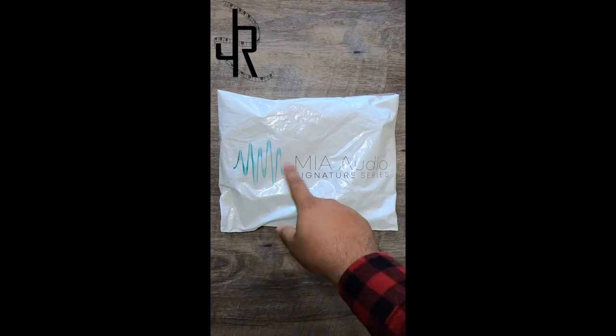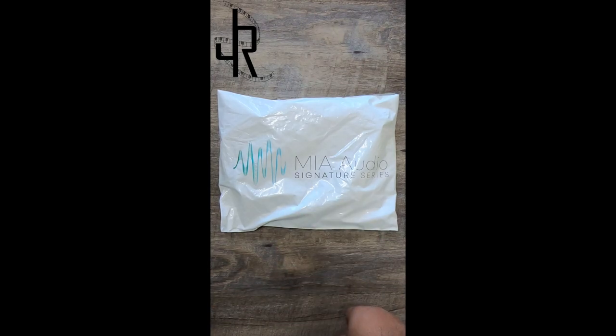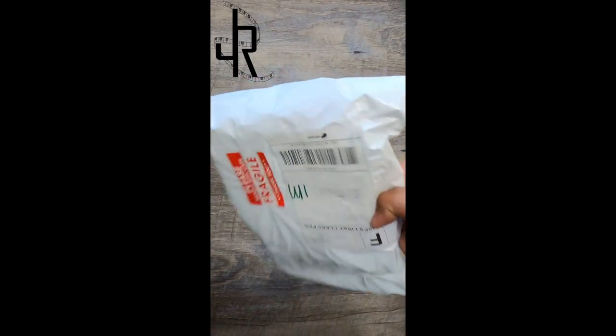Okay, so let's get started. It's my package from MIA Audio like I already said, so let me get right into it.